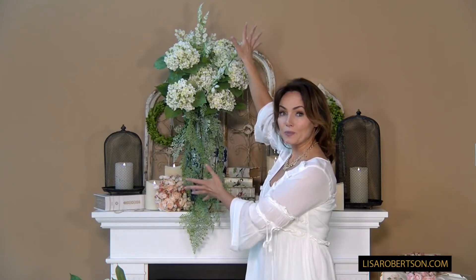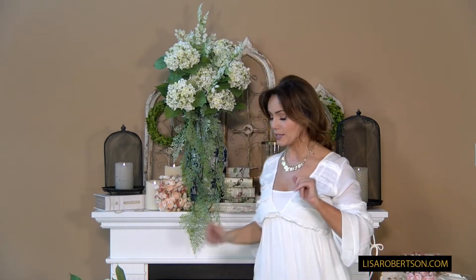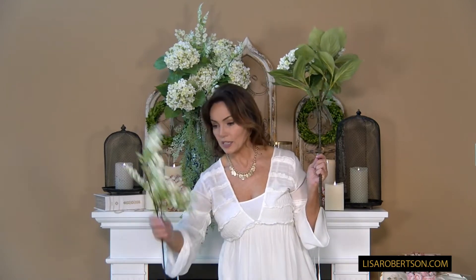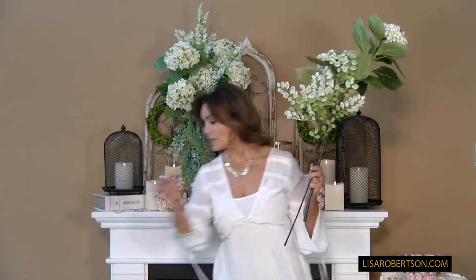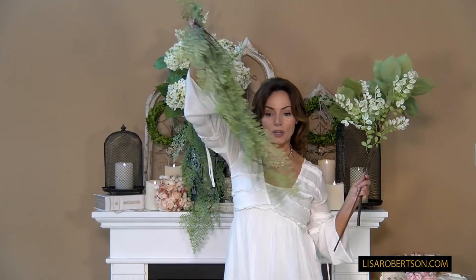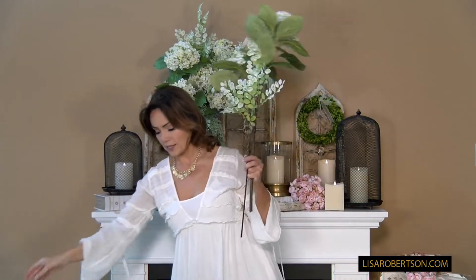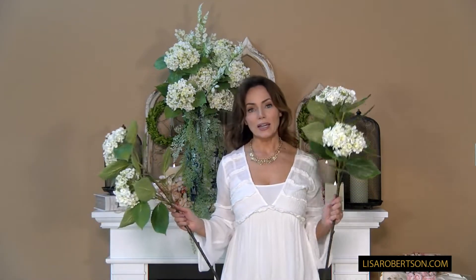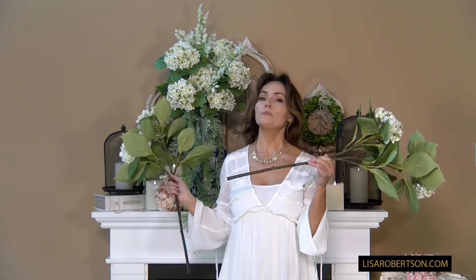Everything you need to make this bouquet, and it's gonna be easy. What you're gonna get are three of these gorgeous hydrangeas, two of these beautiful leafy branches, and one of the trailing fern. Super easy.